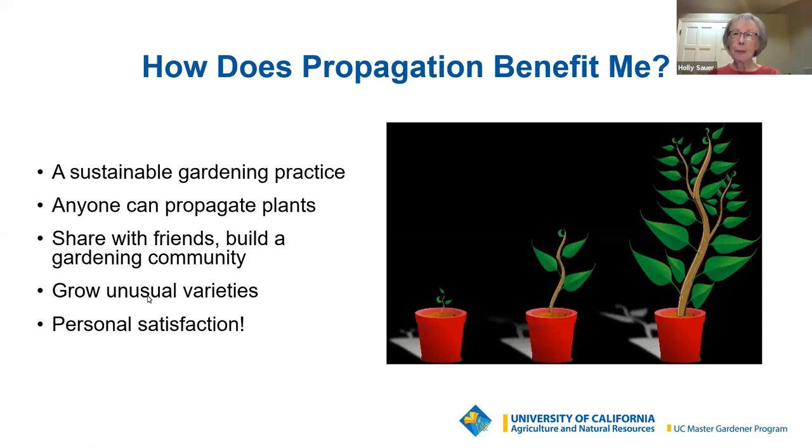So how does propagation benefit me? Listed first is that it is a sustainable gardening practice, and this is something that's getting a lot of attention. A lot of people might not know exactly what sustainable means, and it's very simple. It means that the activity can be maintained indefinitely with minimal impact on the environment. The biggest benefit for me is that propagation can be done anywhere, by anybody, and at any budget level. It can be done indoors, in backyards, balconies, on the windowsill.